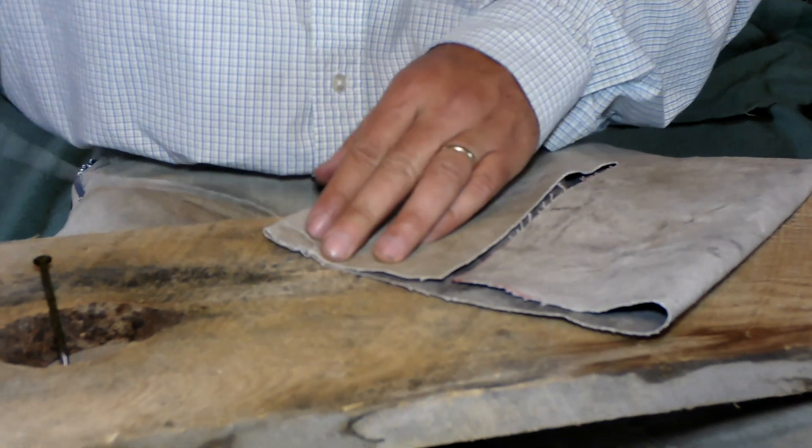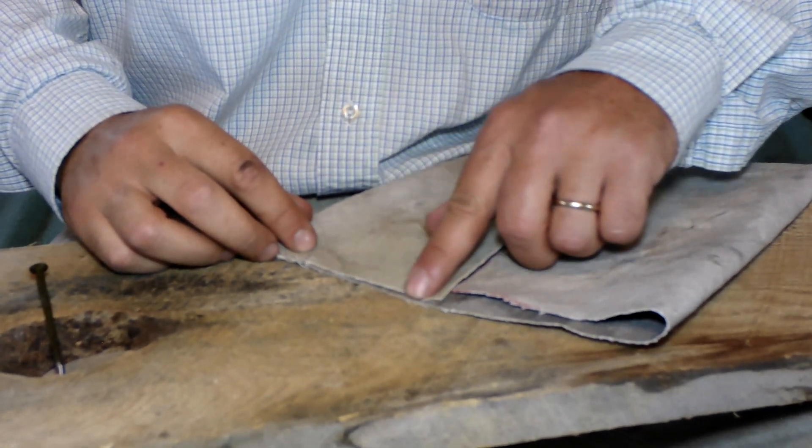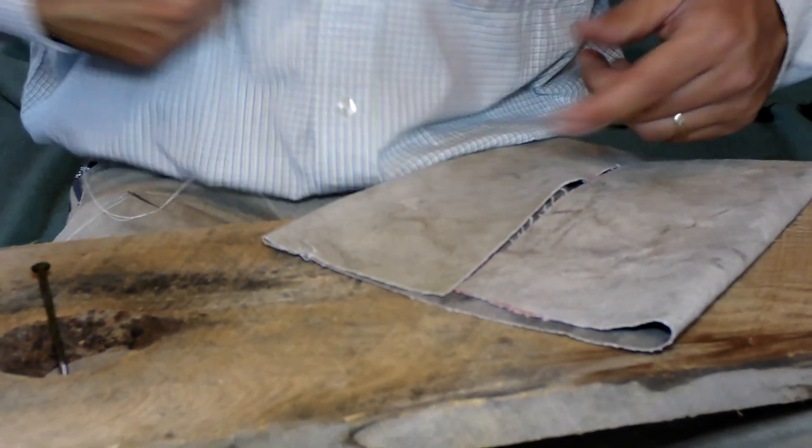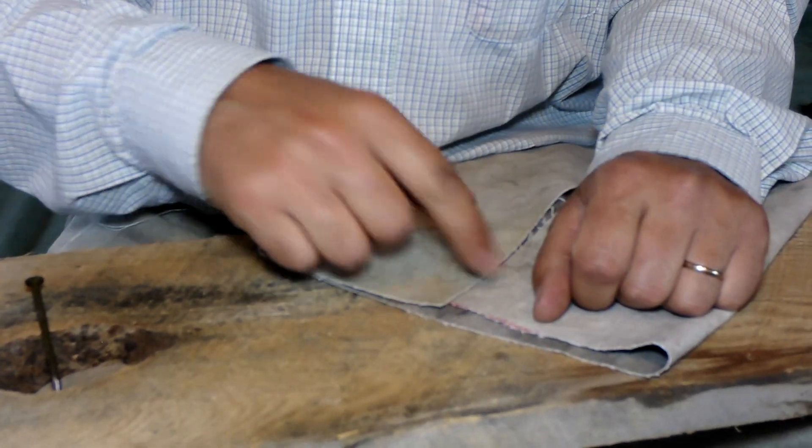I'm going to continue poking holes all the way down and doing a whip stitch all the way across. Then I'll turn my market wallet around, do the other side, and show you how to do the other seam.